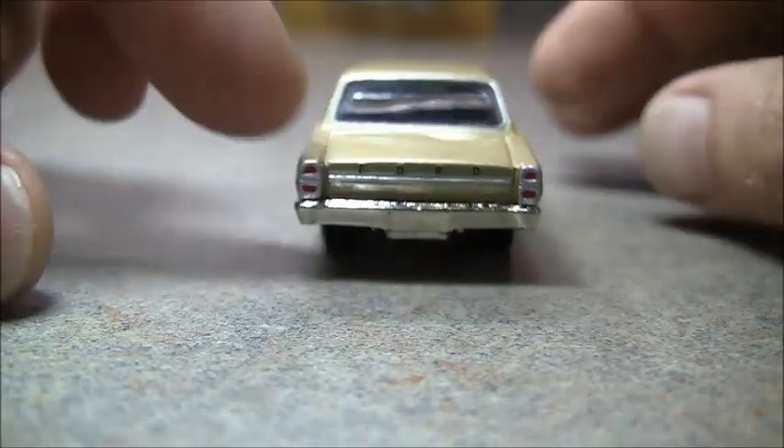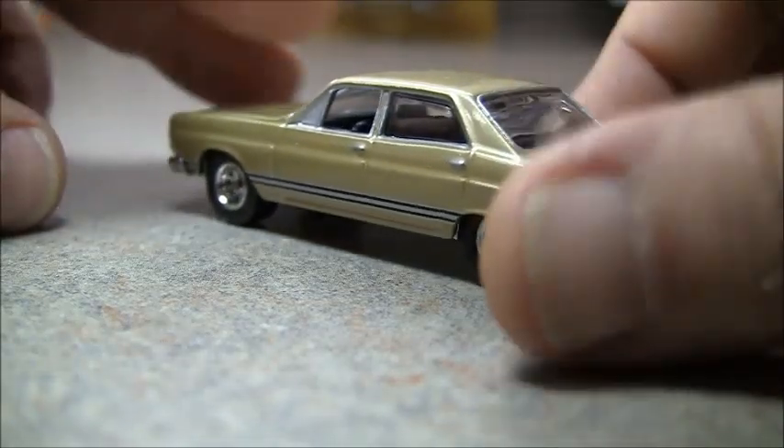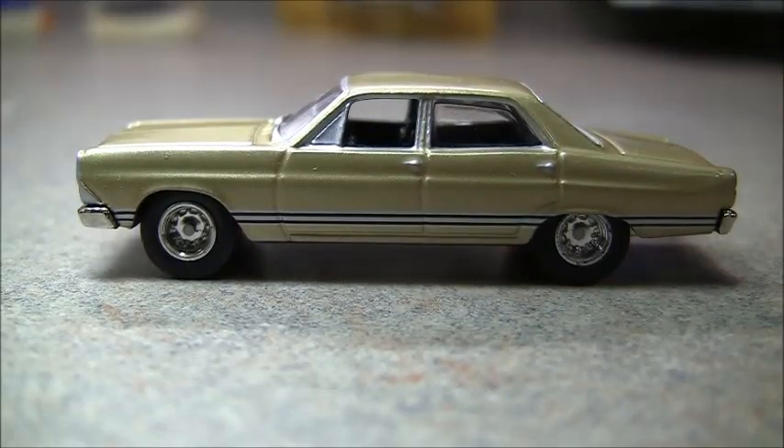Just a nice, pretty nice car — I like it. That'll do it for that one. If you have any questions or comments, post those below, subscribe, and thanks for watching.